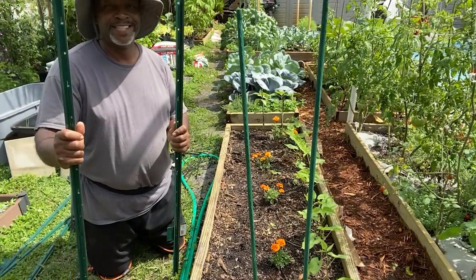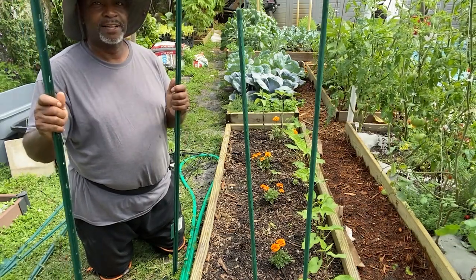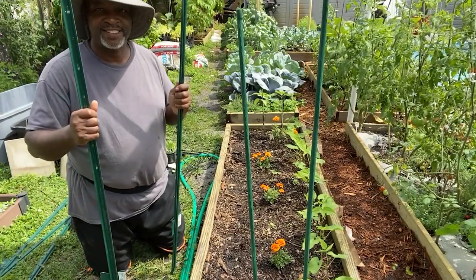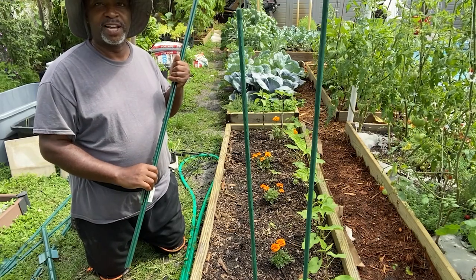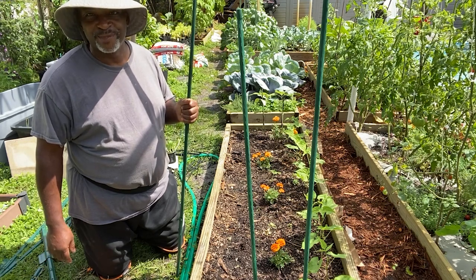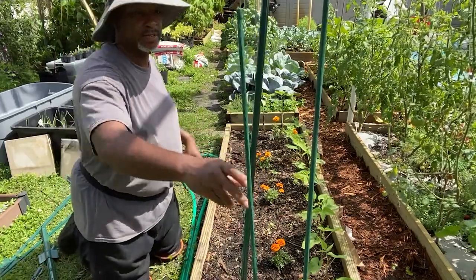I bought these fencing poles from Home Depot — you can get them from any garden supply or home improvement store — and I'm going to use them as a support. Unlike PVC trellises, this allows me to lift it out, set it aside, and stake it right back down wherever I need it. It also has handy little stakes so I can push it down far enough that the wind doesn't take hold of it, because we're subject to high winds, tropical storms, and even hurricanes here. I've got four of these which I'm going to place, and the soil's pretty soft so I can just push them through.